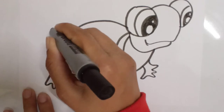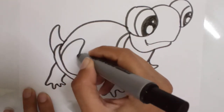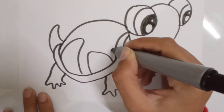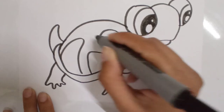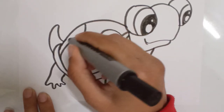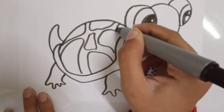And a cute small tail. Now I'll make some lines on the shell. So this is my cute turtle.